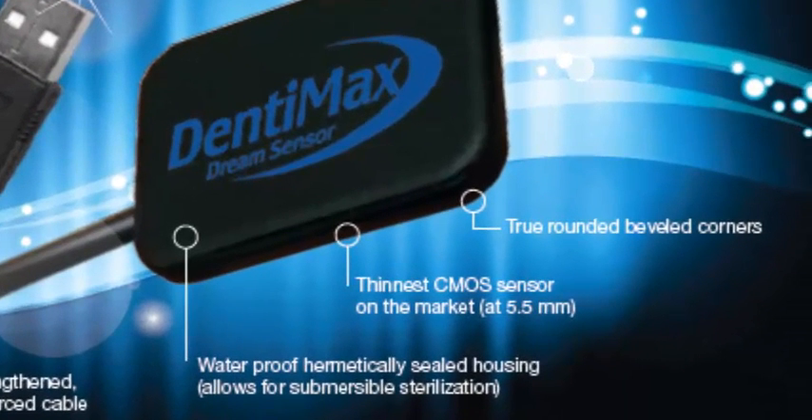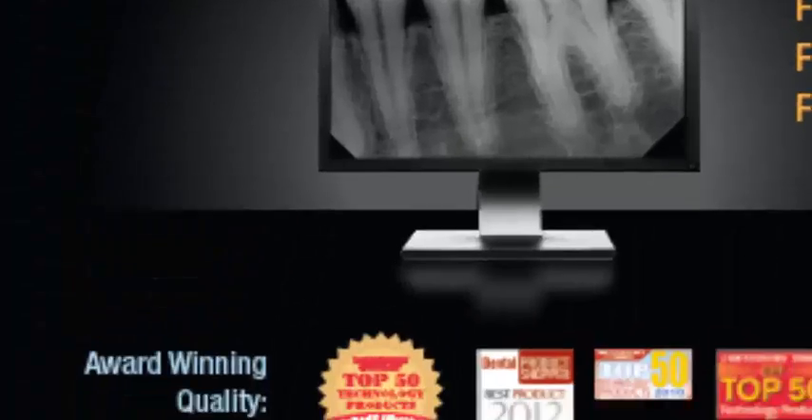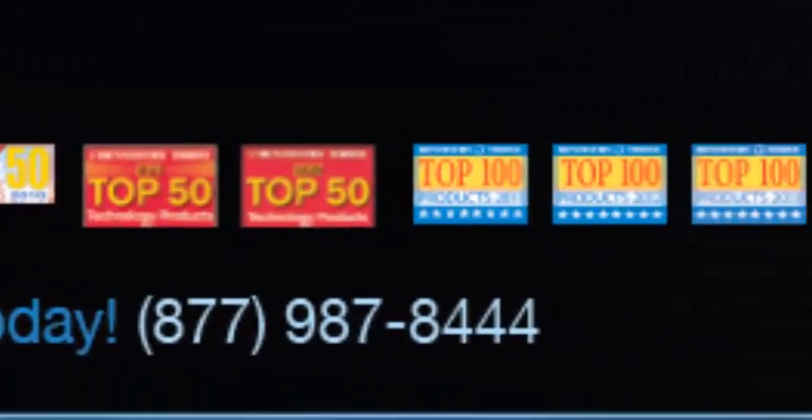It's a waterproof, hermetically-sealed housing on the sensor, so you can actually submerge the sensor to sterilize it. It is advertised as the thinnest CMOS sensor on the market at under 5.5 millimeters. To add more to patient comfort, we have extreme rounded corners on all four corners of the sensor. It's won all sorts of awards. You're going to love the sensor.